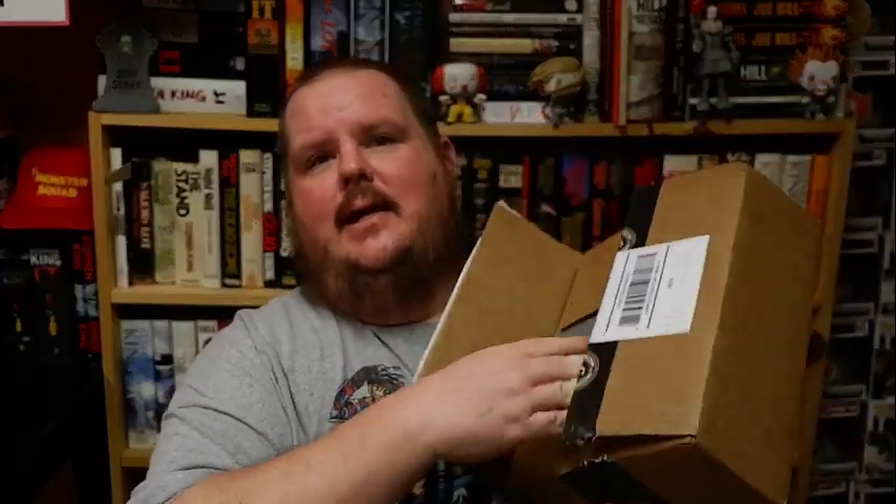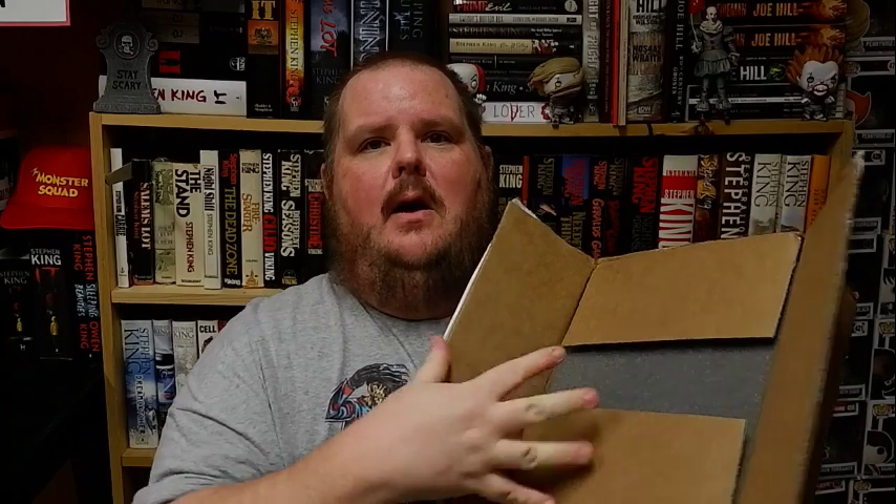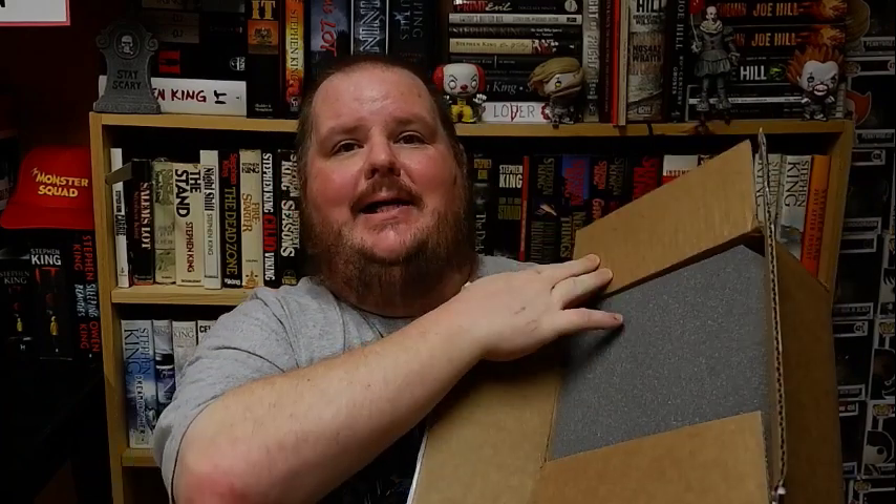I always know the newest news about the movies and TV shows and adaptations and all that stuff. But when it comes to collectibles, if it's not Cemetery Dance, I usually don't know about it. So if you guys ever have a heads up as far as Joe Hill or Stephen King is concerned for limited editions, please let me know.